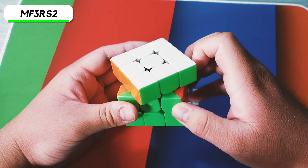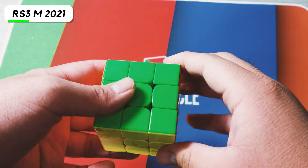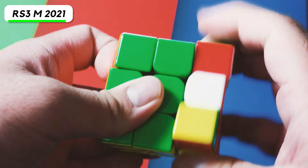The next cube is the Moyu RS3M 2021, and it's honestly pretty slow. I think I was trying to set it up like the Yo Cube at some point, but I put a lot of Weight 5 in it and it's way too slow right now.